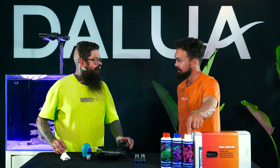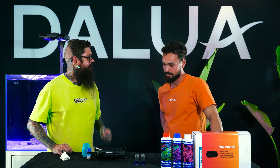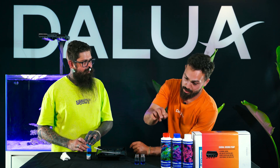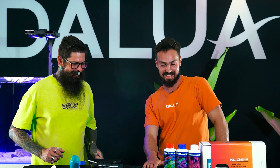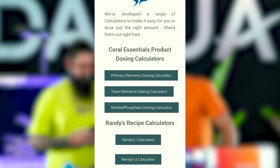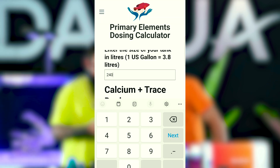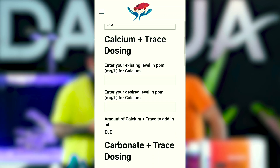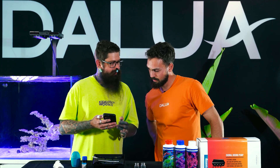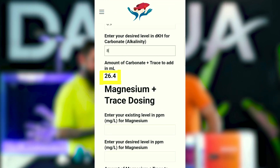Shane points to three bottles - the primary care plus trace range - covering calcium, alkalinity, magnesium, plus all the micro trace elements. He confirms that even if levels are off, we can use this gear to get levels back up and still add a coral. The first test result shows we're a little low on alkalinity at 6.9 DKH. Using the Coral Essentials calculator on their website, we punch in our tank size, existing level, target level and the product. The target is 8 DKH, meaning we need to dose 26 mL of the carbonate up product.